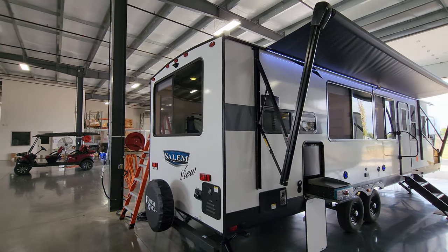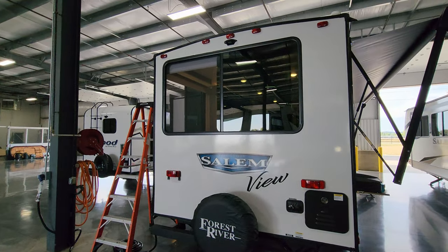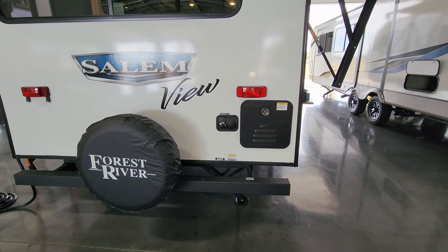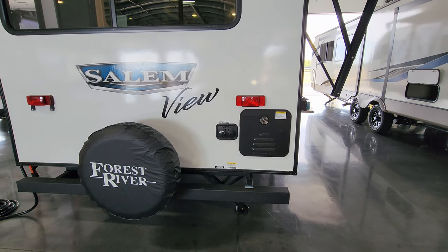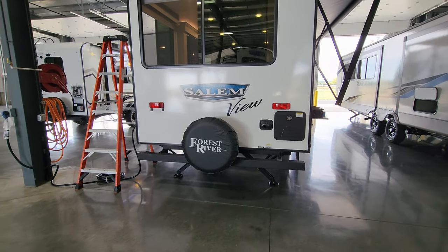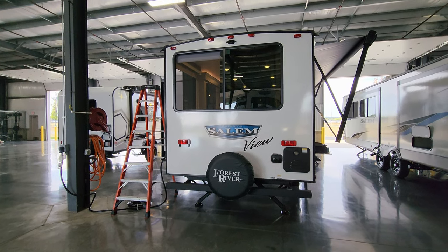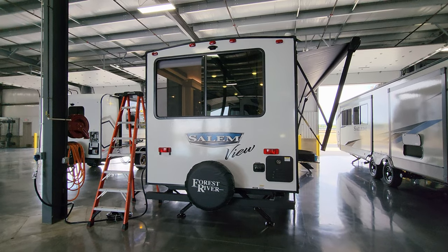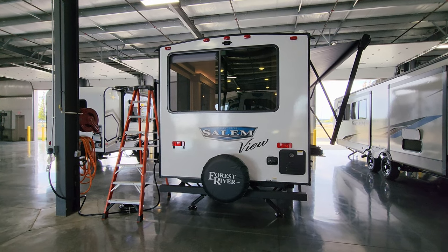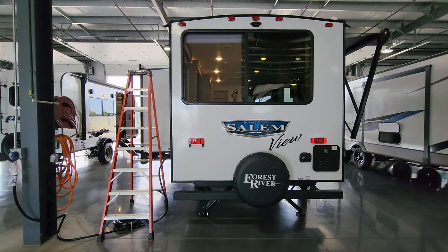Huge windows again letting in a lot of fresh air on a nice fall day. You have your on-demand water heater, city water fill, and black tank flush to clean out your toilet tank. This was ordered with the optional spare tire mount and cover — most dealers stock it, but a lot of people buy these RVs, park them permanently, and don't want to spend money on an extra tire that will just dry rot. So you can pick and choose when ordering your RV.